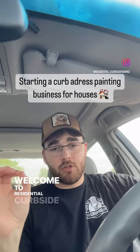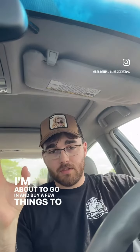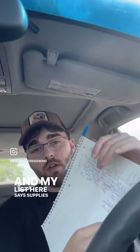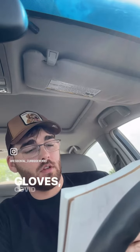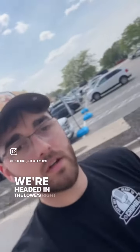Hey everybody, welcome to Residential Curbside Works. We are here today at Lowe's — I'm about to go in and buy a few things to start the business. We have some cash here: 10, 15, 20, 40, 52. My list says supplies will cost roughly around 63 dollars. We'll need some spray paint — white and black — four-inch stencils, a carbon wire brush, gorilla gloves, COVID masks, and blue scotch tape. Let's go check it out. We're headed into Lowe's right now, stay tuned.